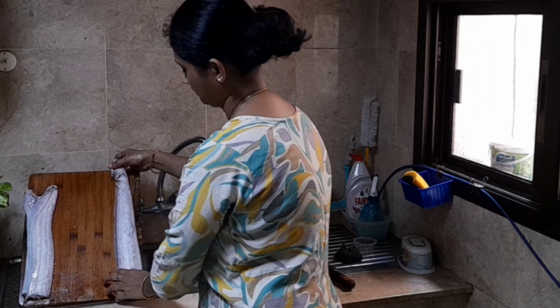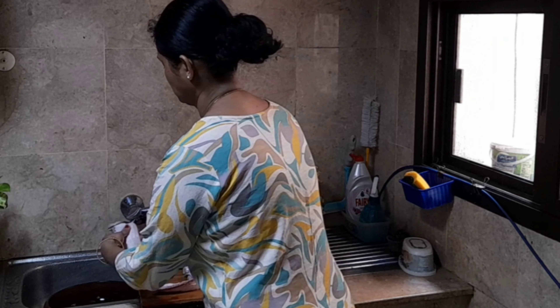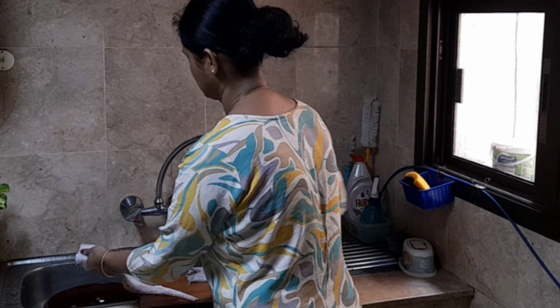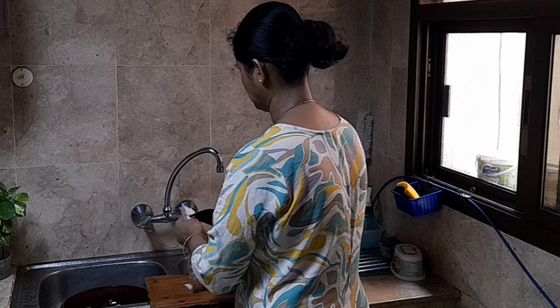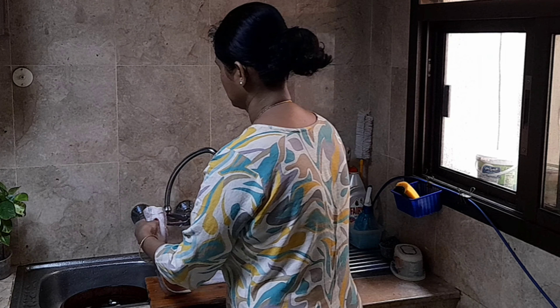I used to cut it but there is no problem. Let's cut this out and clean this up.